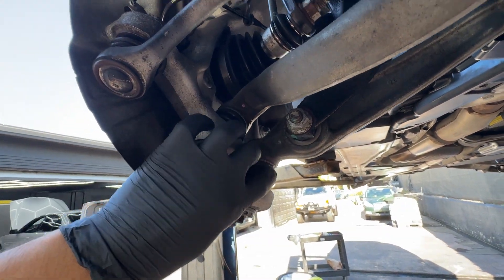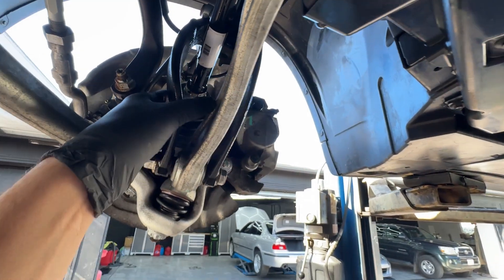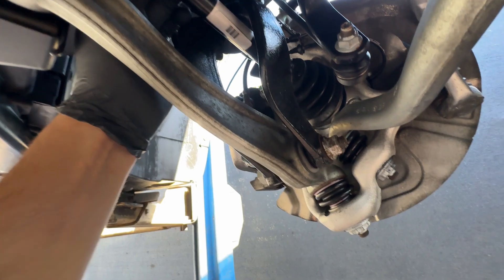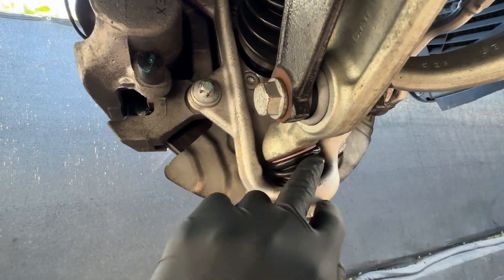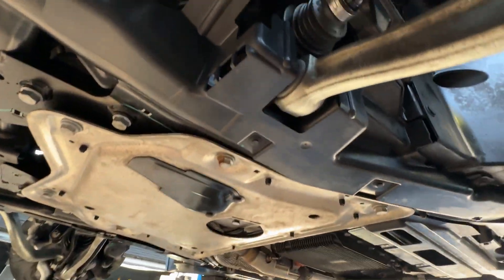All these bushings are nice and soft, no rips or tears on the links — everything looks good. Axle boots everything looks good here on the front side. This boot is essentially brand new — this may have even been replaced pretty recently because it looks very new. Ball joints look good, all the bushings look good. Looking at the brakes — those look brand new.